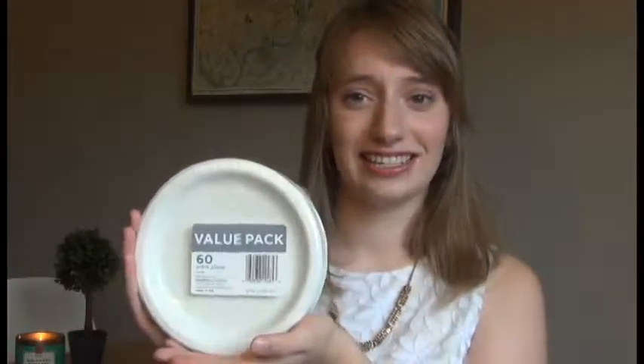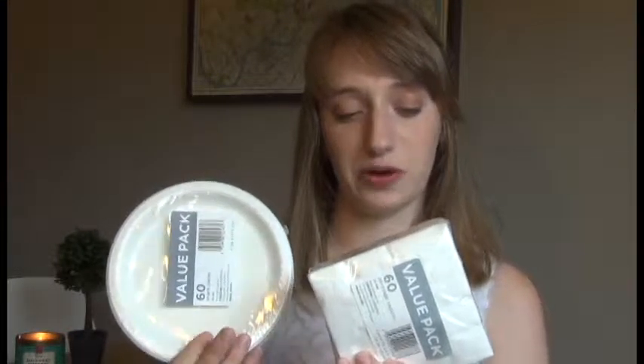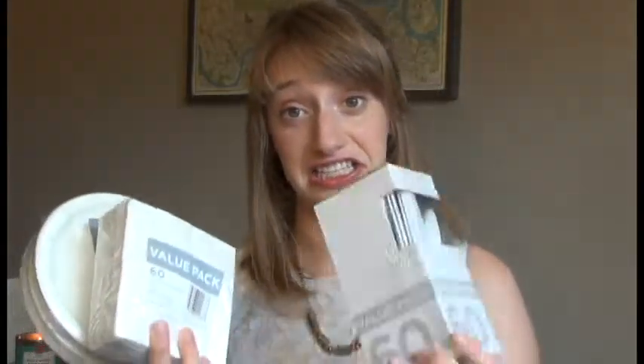With the bridal shower you're always going to have food, and I didn't want to use our regular plates, so I purchased some from Target again. These are the value packs — I believe they were $3.09 each — so here's 60 plates, and these are 6-inch plates. It's going to be a 10 o'clock bridal shower, so it's not really a meal, but we're going to have a lot of sweets. I also got the 60-pack value pack napkins and the 60-value pack of forks, knives, and spoons.